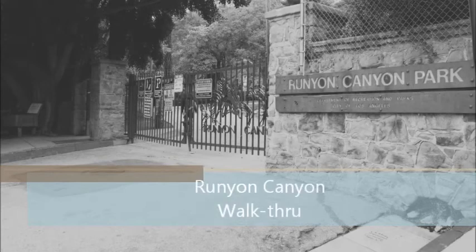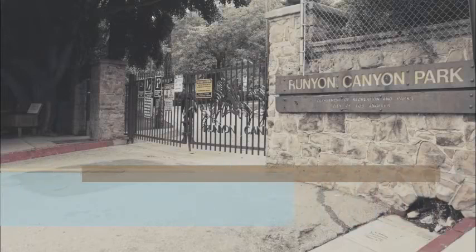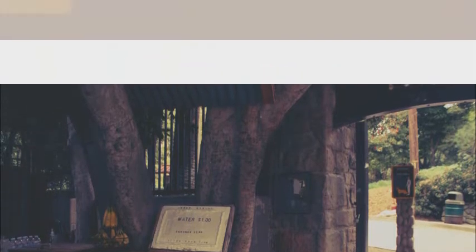My name is Byron Gonzalez, and welcome to my walkthrough of Runyon Canyon Park in Hollywood. This right here is the main entrance to Runyon Canyon Park, called the Fuller Entrance, and it's the most popular entrance used by everybody. This is the only entrance among many that provides water, bananas, and other various healthy snacks, all before you start your hike.